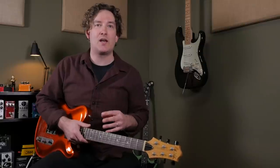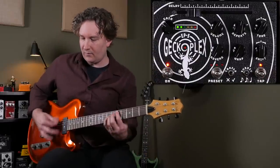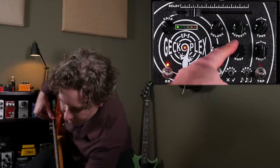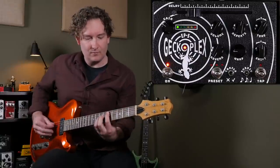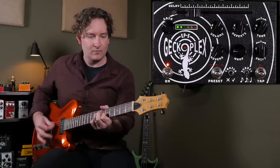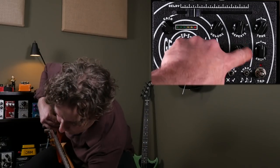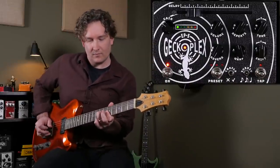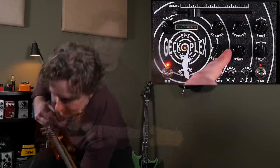Now let's introduce a little bit of tape modulation and drag with the shift and warp controls. I'm going to stay on a brighter tone setting so you can really hear what's happening in these repeats.